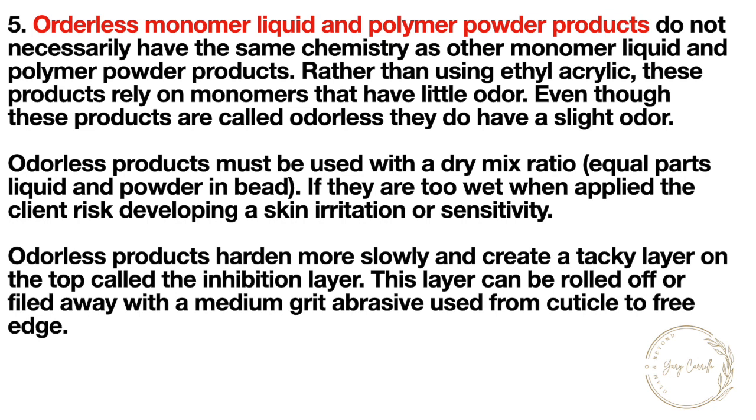Odorless products must be used with a dry mix ratio — equal parts liquid and powder in a bead. If they are too wet when applied, the client risks developing a skin irritation or sensitivity. Odorless products harden more slowly and create a tacky layer on top called the inhibition layer. This layer can be rolled off or filed away with a medium grit abrasive used from cuticle to free edge.